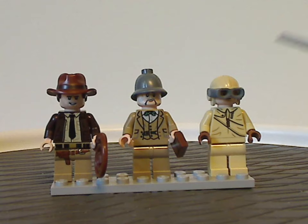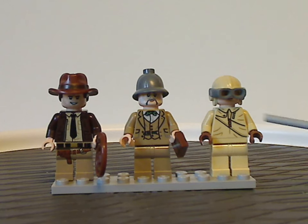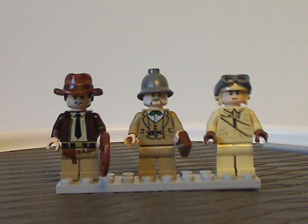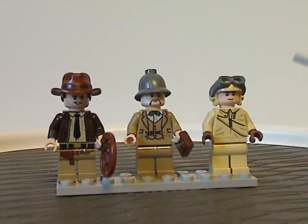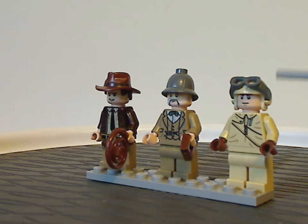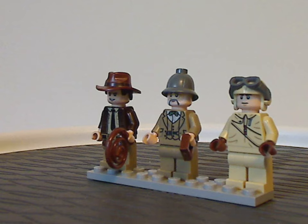The last minifig is the fire plane pilot, with kind of similar printing to the previous version, though the other two don't have back printing — a bit odd for modern minifigs. He comes with the hat-goggle piece, which has been the same for a long time.